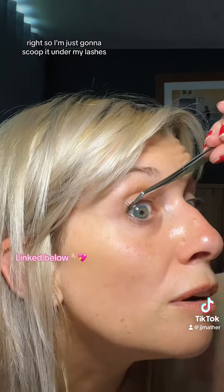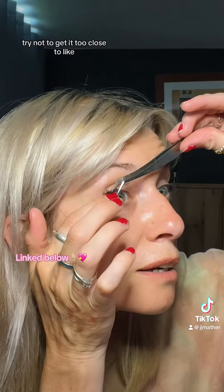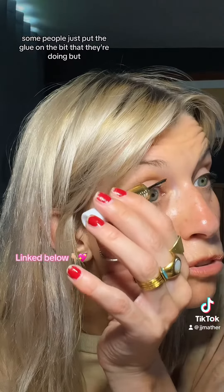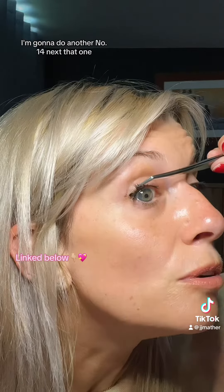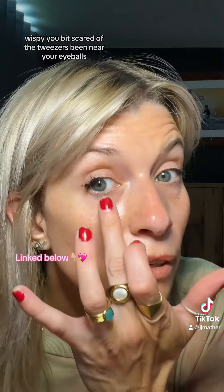Right, let's go for number 14. I'm just going to scoop it under my lashes, try not to get it too close to the lash line so it doesn't irritate your eyeballs. Some people just put the glue on the bit they're doing, but I just put it on the whole band. I'm going to do another number 14 next — let's go all out wispy.